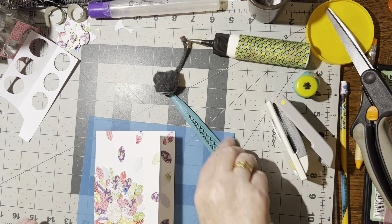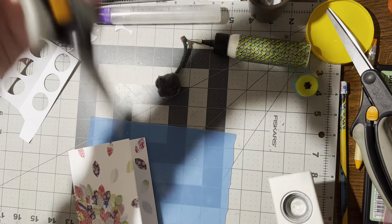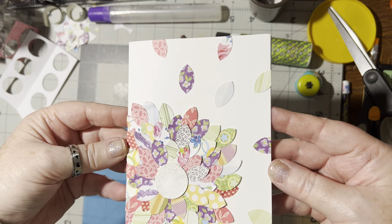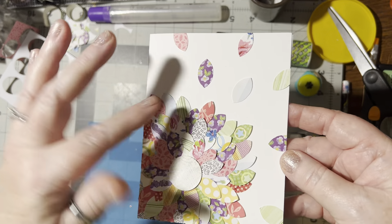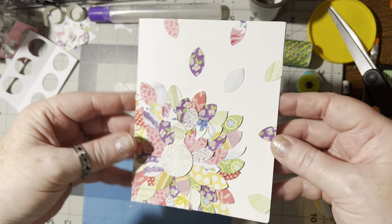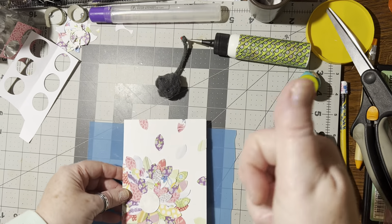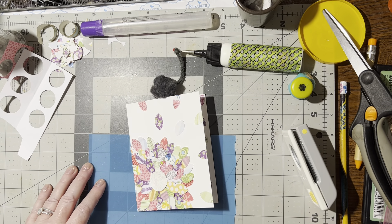So what do you think of this idea? Isn't that pretty? You have to look on Pinterest and look at all the different versions of this card — they just look so pretty. Isn't that nifty? I like the way the petals kind of stick up a little bit, which gives it more depth to the card. I hope you like this idea and you give it a try. If you do, please give me a thumbs up if you liked this video. Until we meet again, happy crafting — bye-bye!